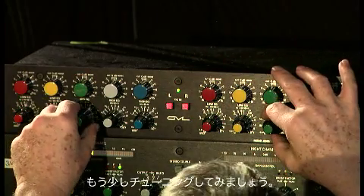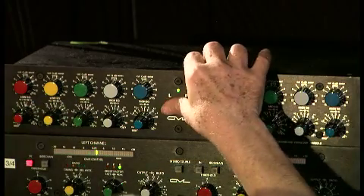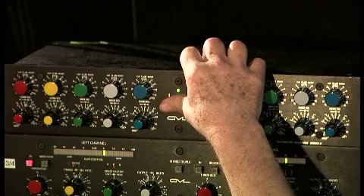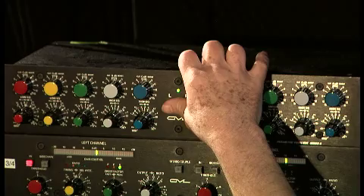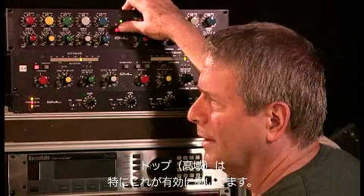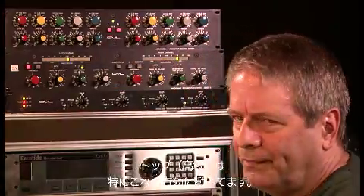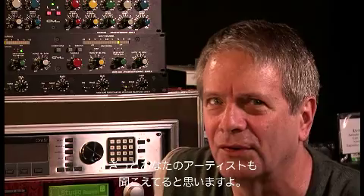Let's tune this up a little more. It's EQ'd. Here's flat. Let's think at the top of this — that really benefits from this. Do you hear that? I do. I bet your artist does too.